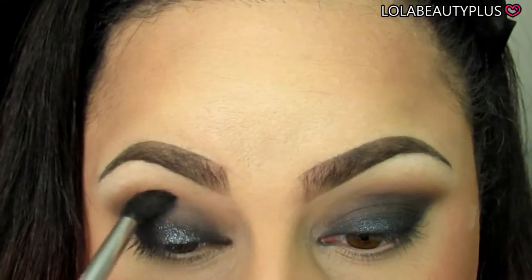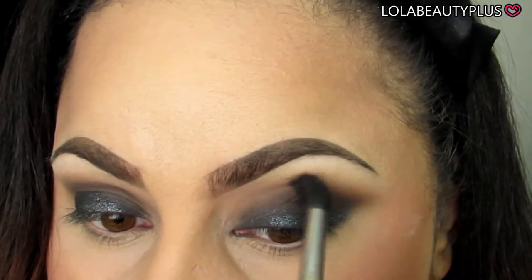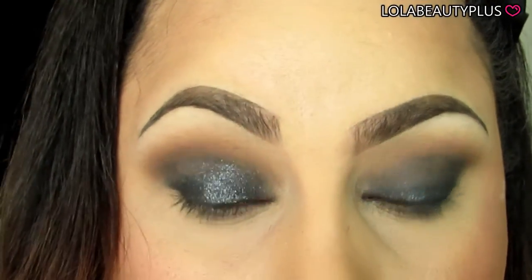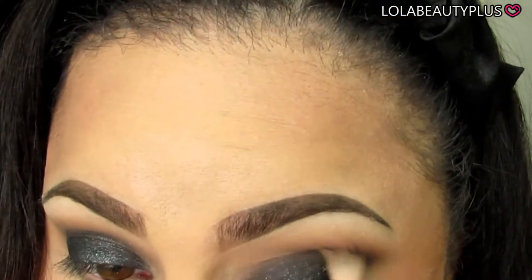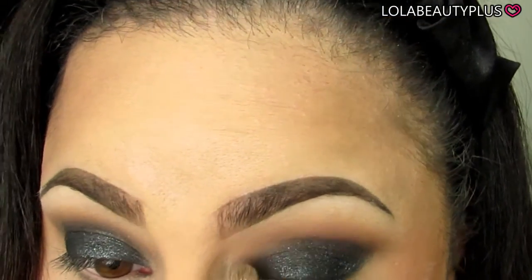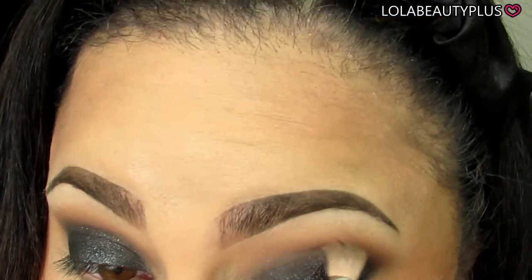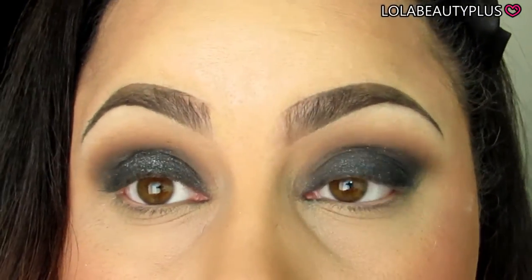I'm going to take the Sigma E40 and blend that brow bone highlight with the transition colors to make sure we get a seamless blend. Since we lost some of the shimmer from Frisky, we're going to add some more with my finger once again. Then we're going in with the 250 brush to lightly blend and add a little bit more of Smoke Show because I don't want to lose that smoky color in the crease.